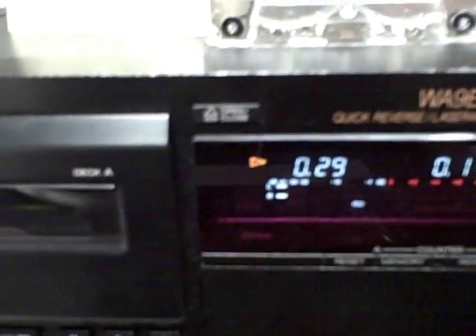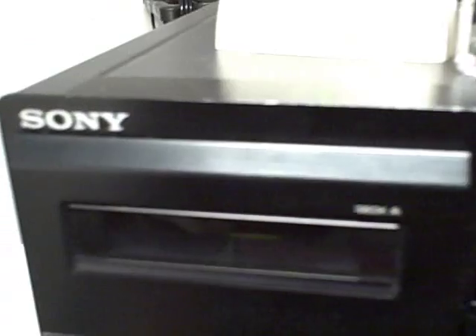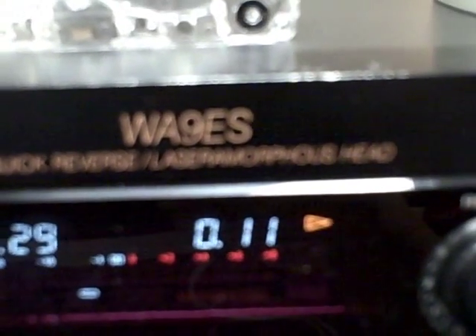Thanks for checking out my auction. You are bidding on a Sony TapeDat system. This system retails over 750 bucks. It's made by Sony. Here's the model, and what I'm going to do is play it and let you know and show you that it works real good.